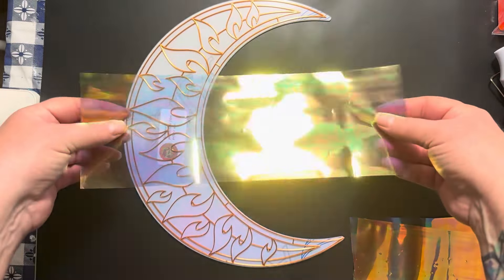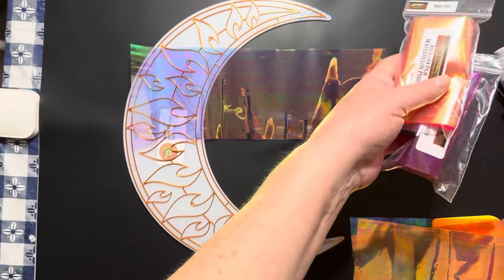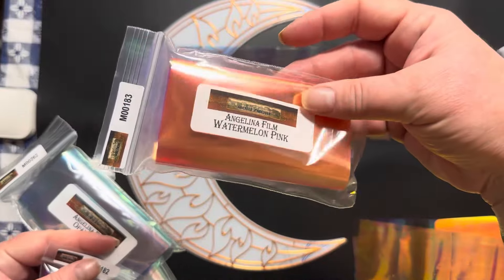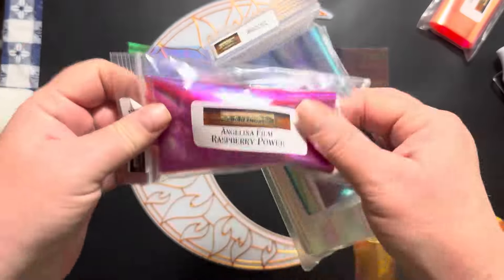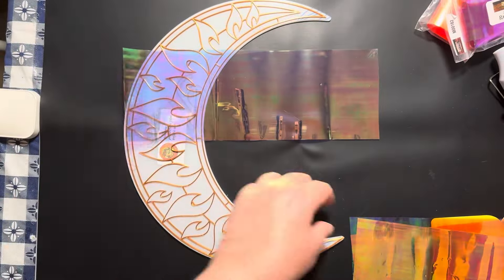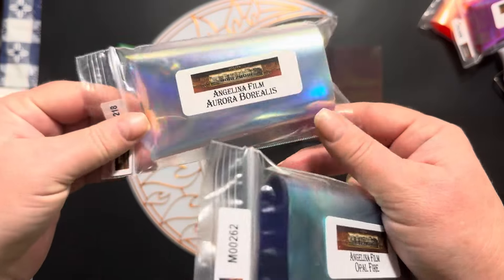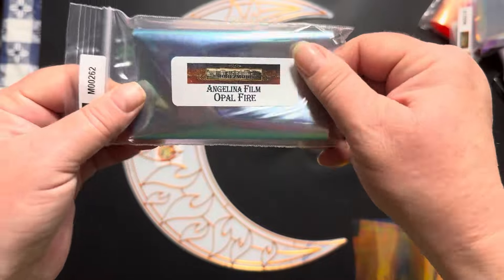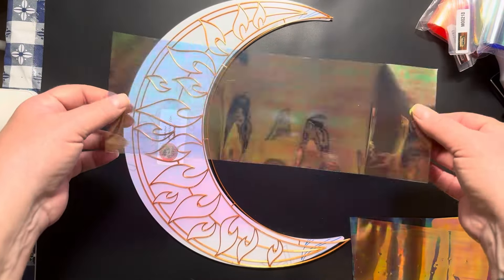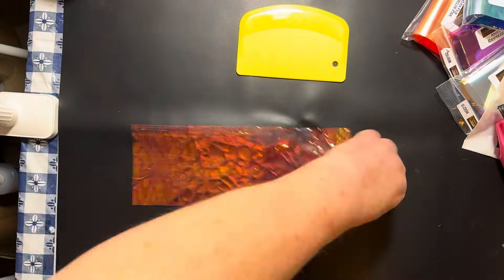I'm going to be using Angelina film and I got four different colors: watermelon pink, which is kind of pinky-orangey; raspberry power; aurora borealis, which I had some of already; and it's very similar to the opal fire. They're very cool and I'm going to use those.